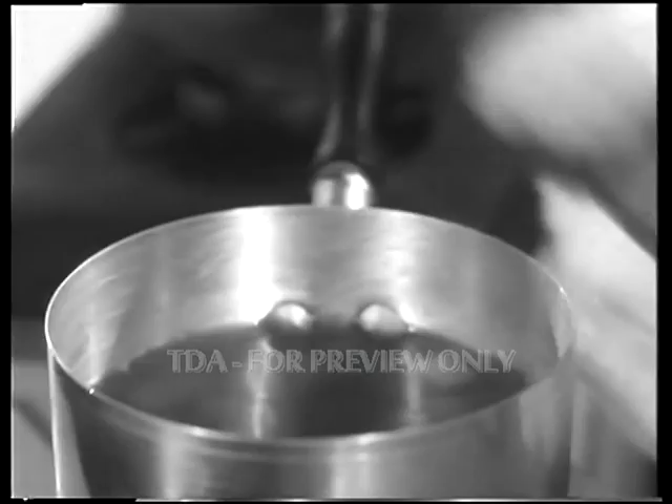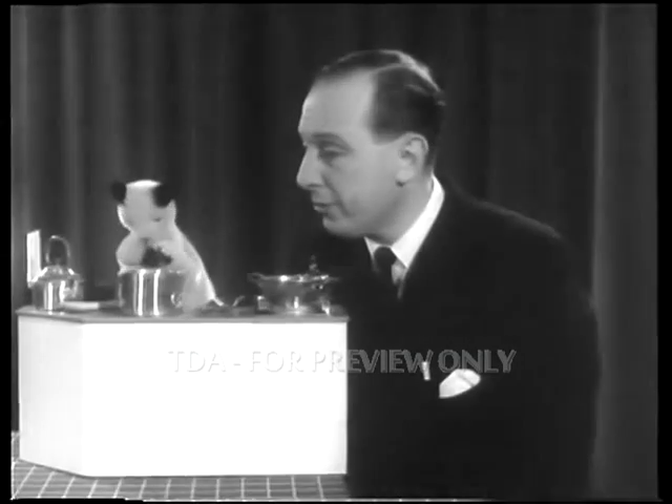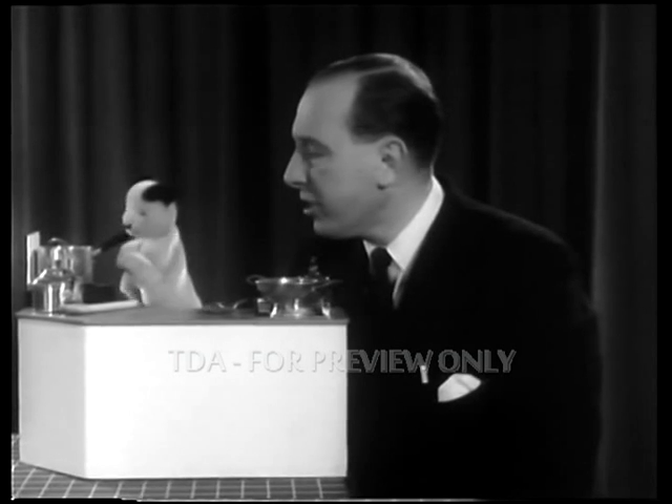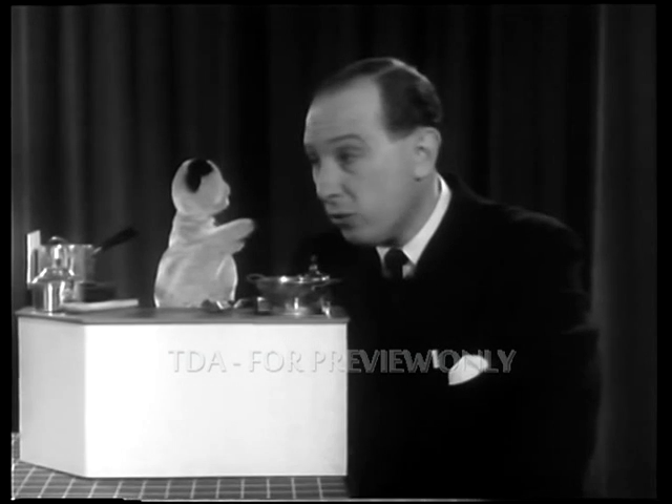Right, crumble it into the pan, Sooty. Pop the pan on the stove. That's fine. But you know, I don't feel like waiting until that's cooked. I'm jolly hungry.